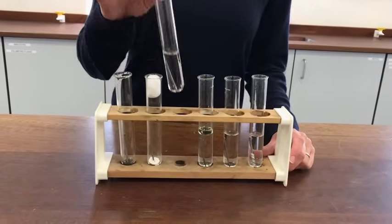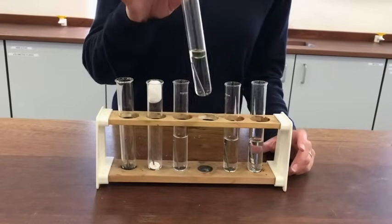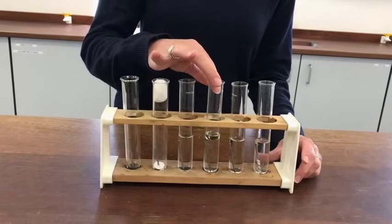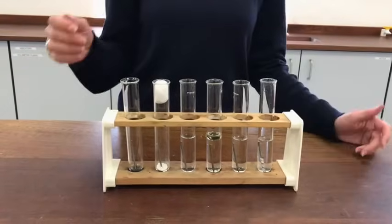Tube C has just got a nail and just tap water in it. Tube D here has the nail with some boiled water and then there's a layer of oil put on the top. The idea of boiling the water is it removes any dissolved oxygen from the water, so it really is just water — there's no dissolved oxygen there at all.